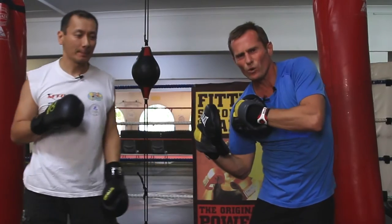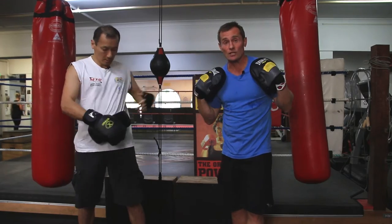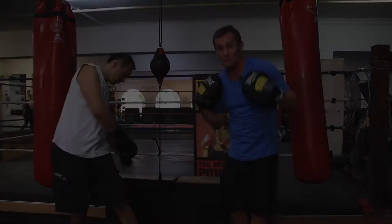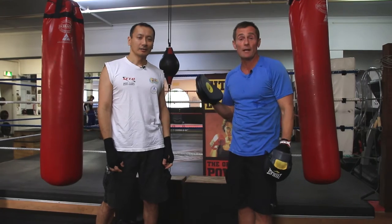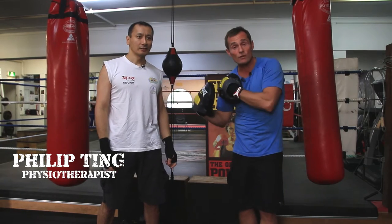Have you ever felt a twinge in your shoulder or felt a little unsafe when holding focus pads? Today we're talking about preventing shoulder injuries. I'm Patrick Moore, creator of Box Out, and I have my good friend Philip Tink — an experienced boxing trainer, martial artist, and qualified physiotherapist here in Sydney, Australia — to talk about shoulder injury risks when holding focus mitts.